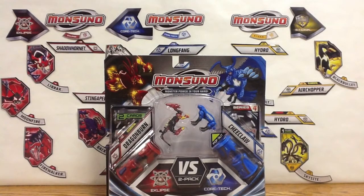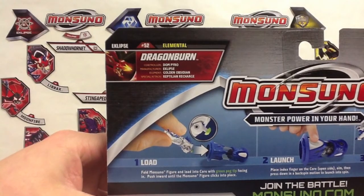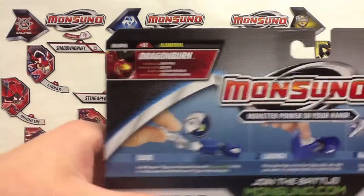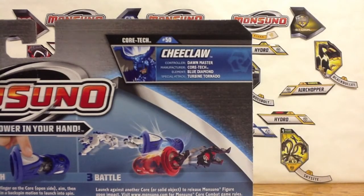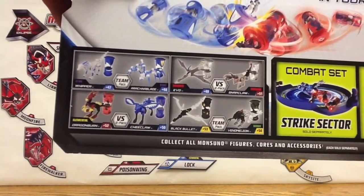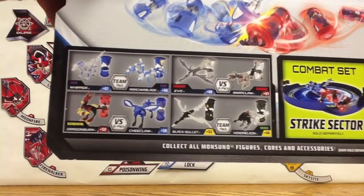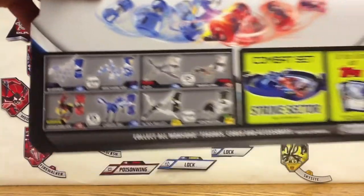Each come with their core, the figure, and a card. On the back, there are Dragon Burn stats — Don Pyro is his Controller, Eclipse is the Manufacturer, Golden Obsidian is his Element, and Reptilian Recharge is his Special Attack. For Chi Claw, Dawn Master is its Controller, Core Tech is the Manufacturer, Blue Diamond is its Element, and Turn by Tornado is its Special Attack. On the bottom we can see some other Wave 4 Monsoonos: the Echo Whipper and Arachnoblade, some Shadow Monsoonos, some Surge, and some of the Elemental Monsoonos.